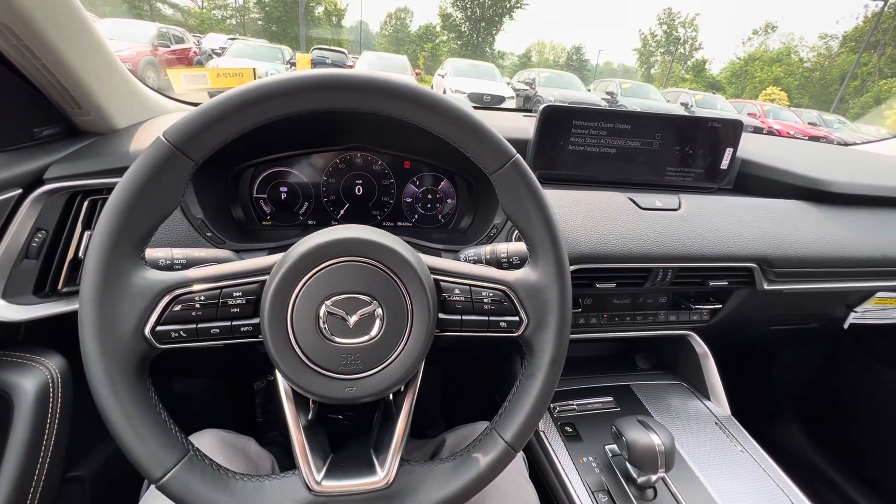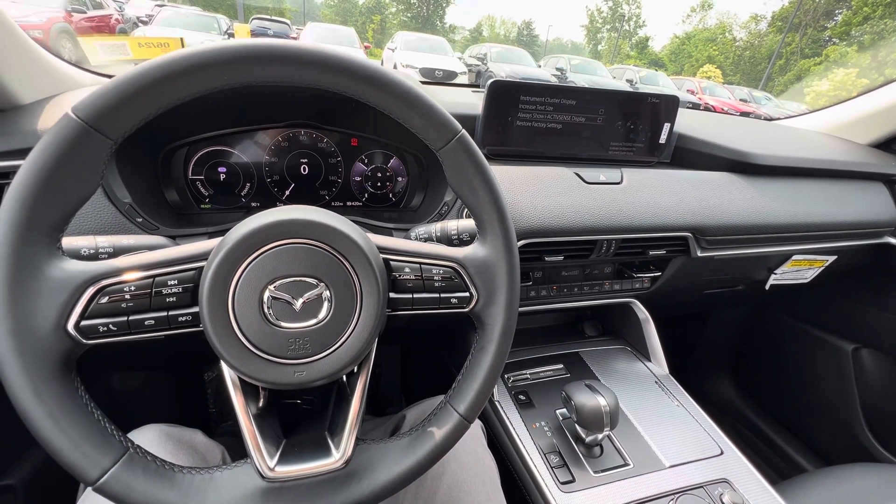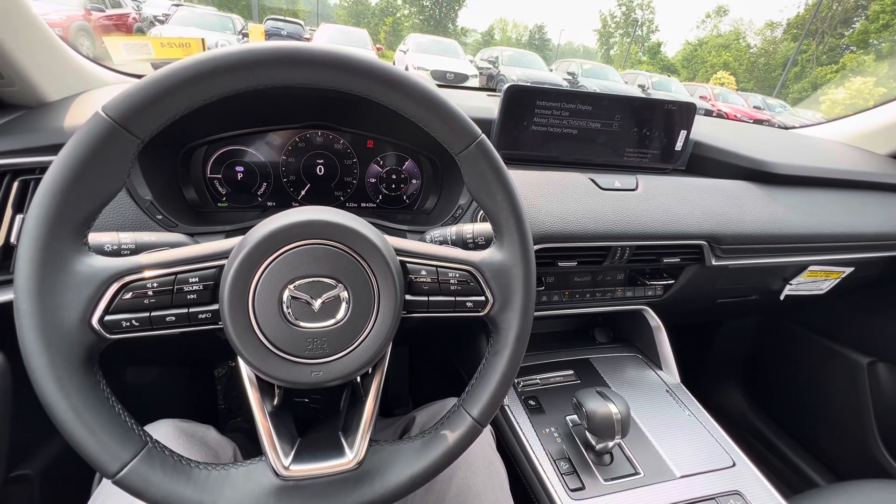In this mode the vehicle will operate as a hybrid, so it'll use the gasoline engine when it's needed, or it'll just be in EV mode when it's not needed, or they'll work together when more power is needed.